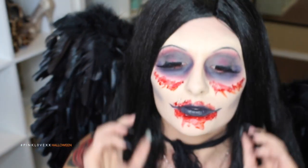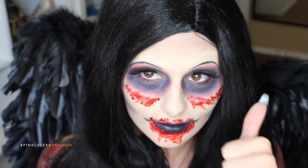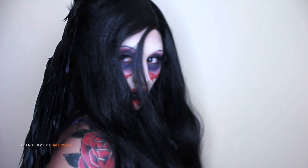And so that completes my Evil Fairy Fallen Angel look. I hope you guys enjoyed watching this. And if you guys have any comments, questions, concerns, or requests, please leave them below. I hope you guys have a safe and happy Halloween, and until next time I will see you guys very soon in my next video.